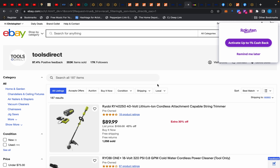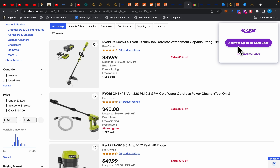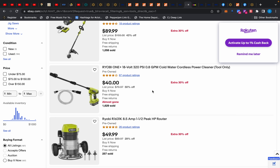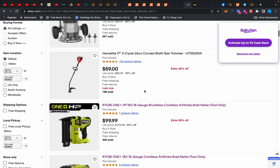Over at Tools Direct — literally about 20 minutes ago this had 190 items. At the beginning of the week they upload more inventory and the good stuff sells out quick. For example, a 40-volt string trimmer kit is $89.99 with an extra 30% off. Remember to use Rackerton — sign up through the link in the description. New users get a bonus $30, existing users get a bonus $20 for extra bucks. There's also a pressure washer tool-only for $40 with 30% off, and a router for $49.99 with 30% off.